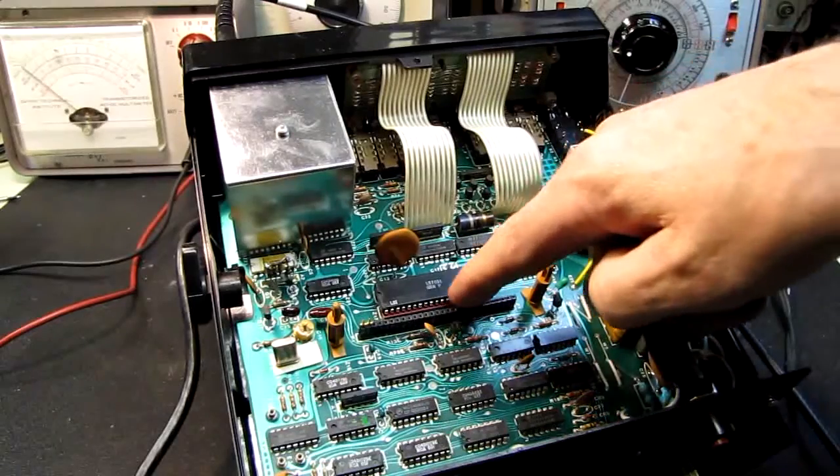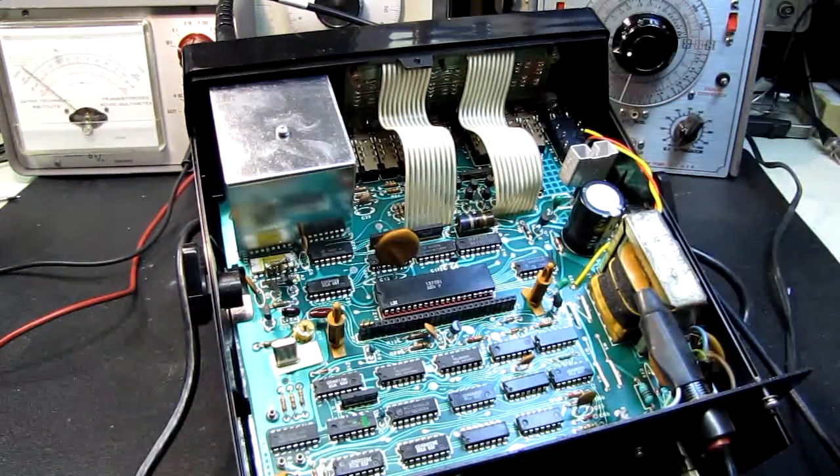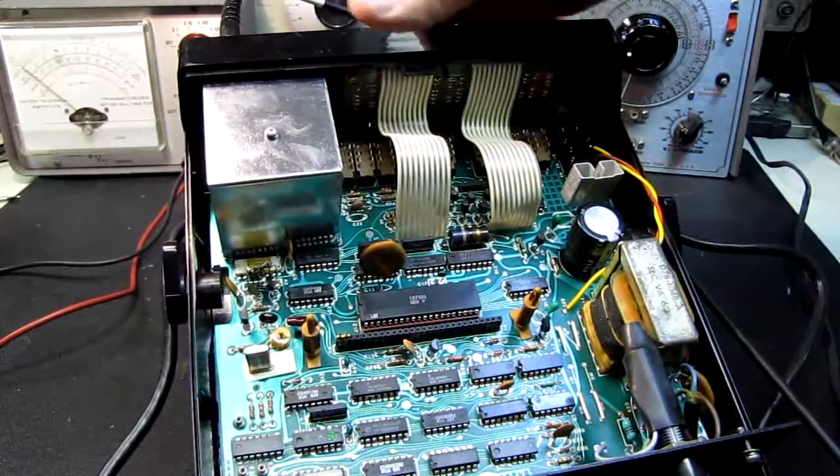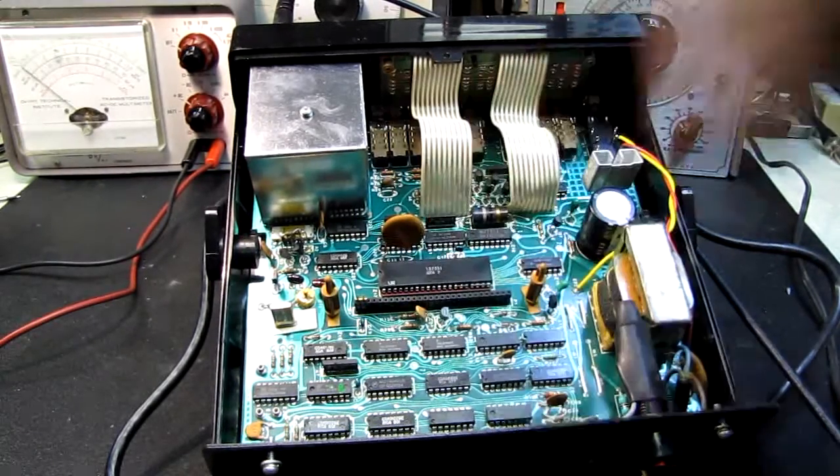That leads me to believe that this driver right here — this is an LS7031, a fairly common display driver / frequency counter display driver — the feeling in my gut tells me that has quit.